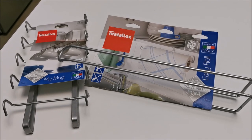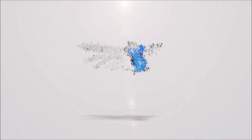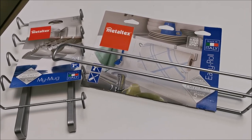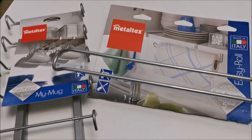Hi there! In this video I'm going to show you two kitchen products from Metaltex. You might be wondering why do these things deserve a video. Well, at least in my opinion the idea behind them is really really cool.